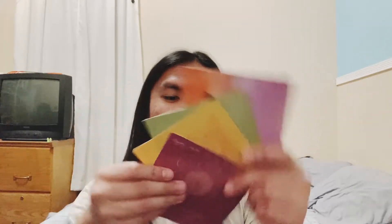Smells very cardboardy. Let's open it. First are the cards - look at the cards. Then the booklet. This booklet is thick. As I can see it, it has the lyrics. That's cool.